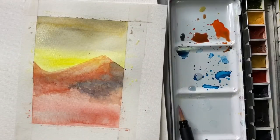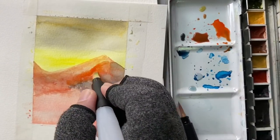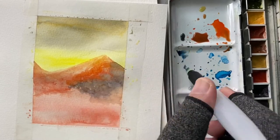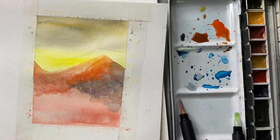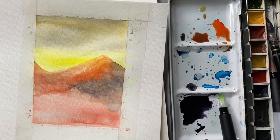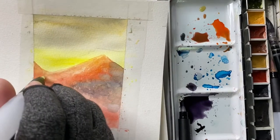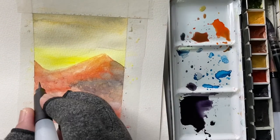By the way, I'm wearing a compression glove because my hands have been hurting — I'm not sure if it's from typing or playing, but I need some aid for my hands. I'm now using the fine brush to paint the silhouette of the trees.